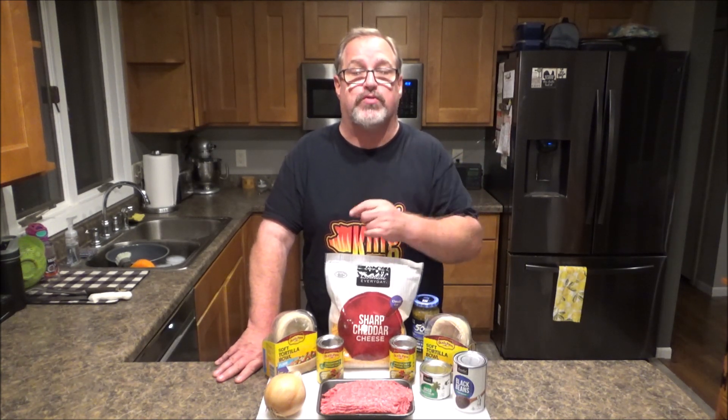Hey everyone, how are you doing today? My name is Eric. As always, I want to thank you for coming by and checking out my video today. On this episode of Smoking, I'm going to show you how to make quick and easy taco boats.